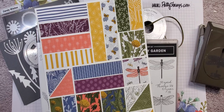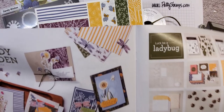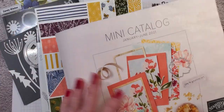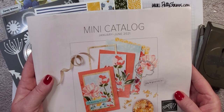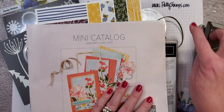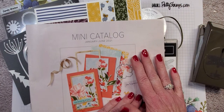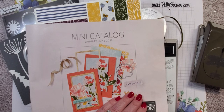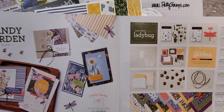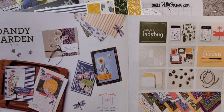Welcome to another Patti Stamps product review video tutorial. I am reviewing for you today the Stampin' Up! Dandy Garden Mega Suite. This is so big it covers four pages in our brand new mini catalog for January to June 2021. This is Patti Bennett. I blog at PattiStamps.com. If you need catalogs you can always use the request form on my site to request catalogs if you don't already have a demonstrator. This mega suite is amazing and we are going to look at all the products in this Dandy Garden suite.